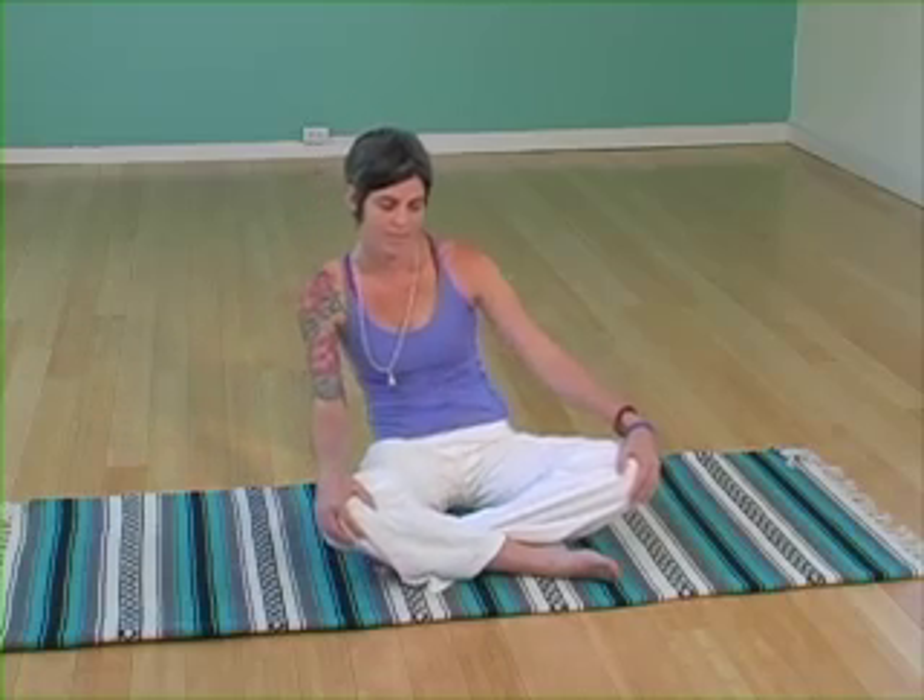After this next exhale, inhale to center, straight spine. Exhale the hands to the front of the shins and begin flexing the spine, inhaling forward, exhaling back, really opening up each vertebra, creating space. Inhale center, relax.